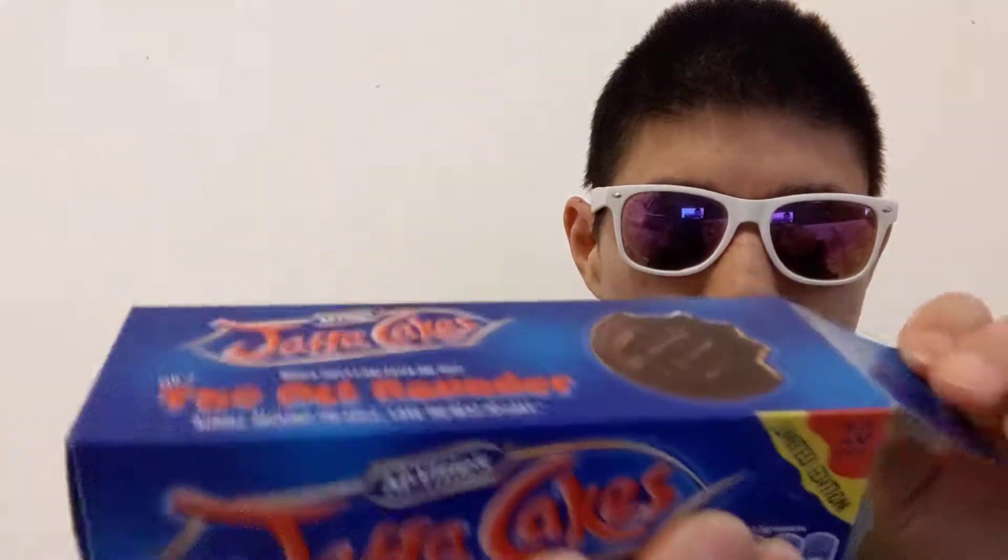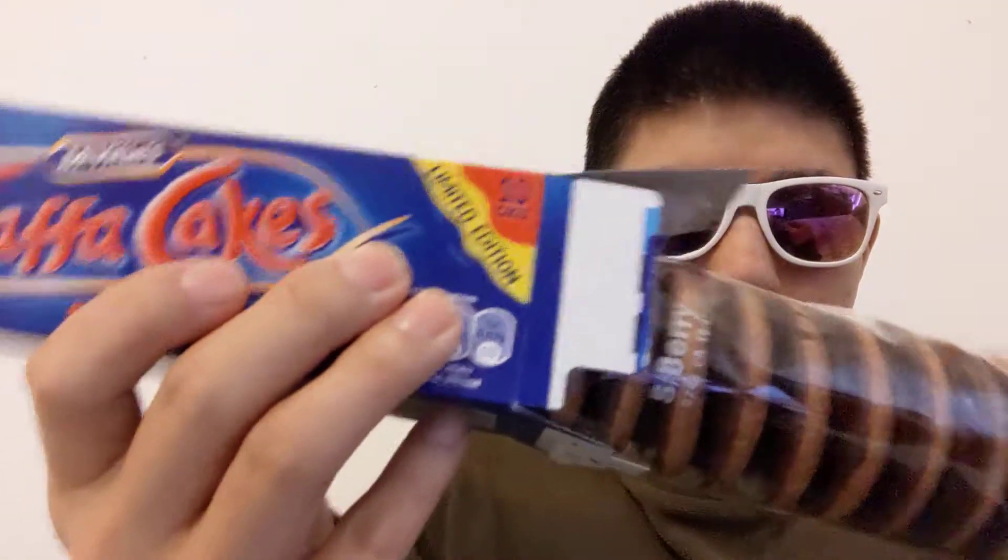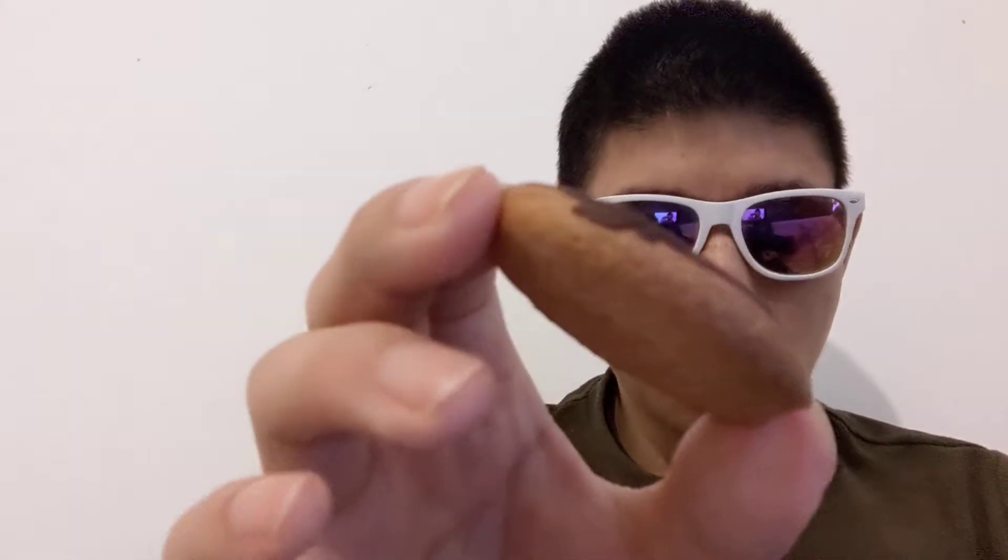So it comes in a packet like that. As I said, the limited edition looks the same as the normal ones. But hopefully they do taste something different. I'm going to get one out to show you — see, it's really light and fluffy, I'm holding it. That's what it's like.